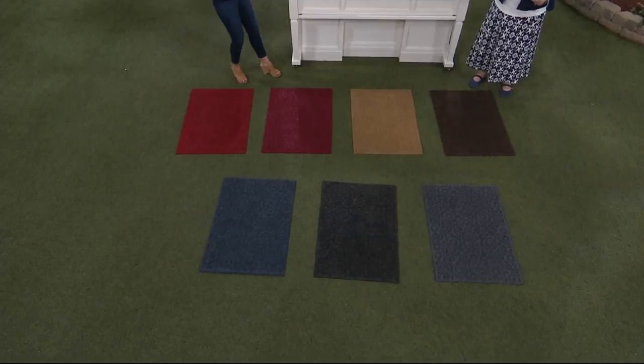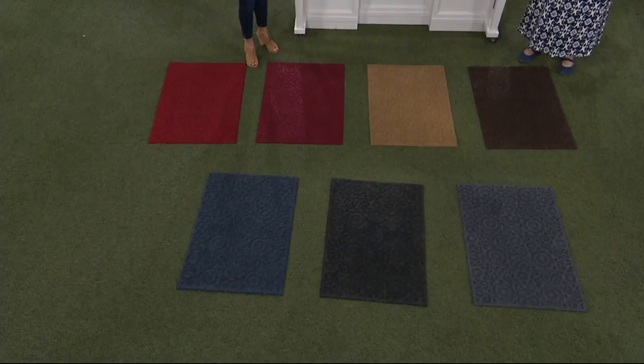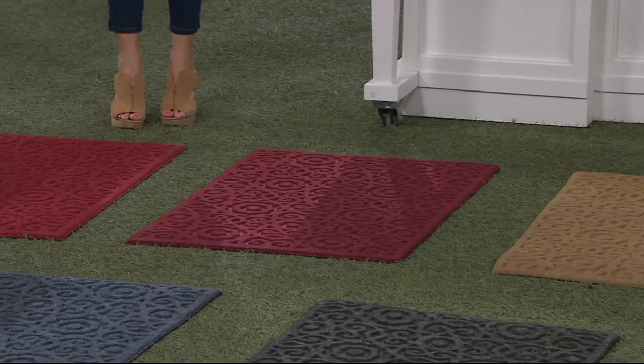We have the brown that I'm standing behind. Next to that is that beautiful tan. Next to that we have burgundy, and it's right next to the red — I hope your TV is showing the difference. The red is a very classic bright red. The burgundy is more of a deep red; it's not purple, but it's got more blue undertones.